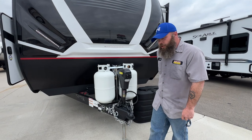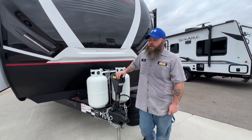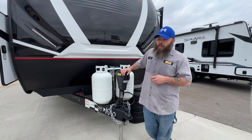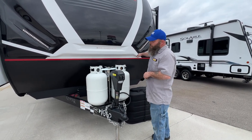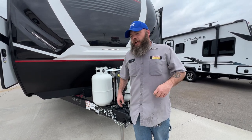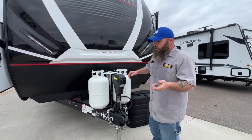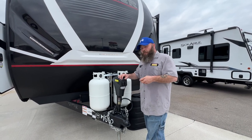I recommend while you're still hooked to the tow vehicle, make sure you're leveled from side to side first. I like to use a carpenter's level right inside the doorway. They do have stick-on levels you can buy and stick on the side and on the front of your coach. You may have to elevate one side or the other with blocks. Once you're good and level from side to side, then you would unhook from the tow vehicle and level front to back.